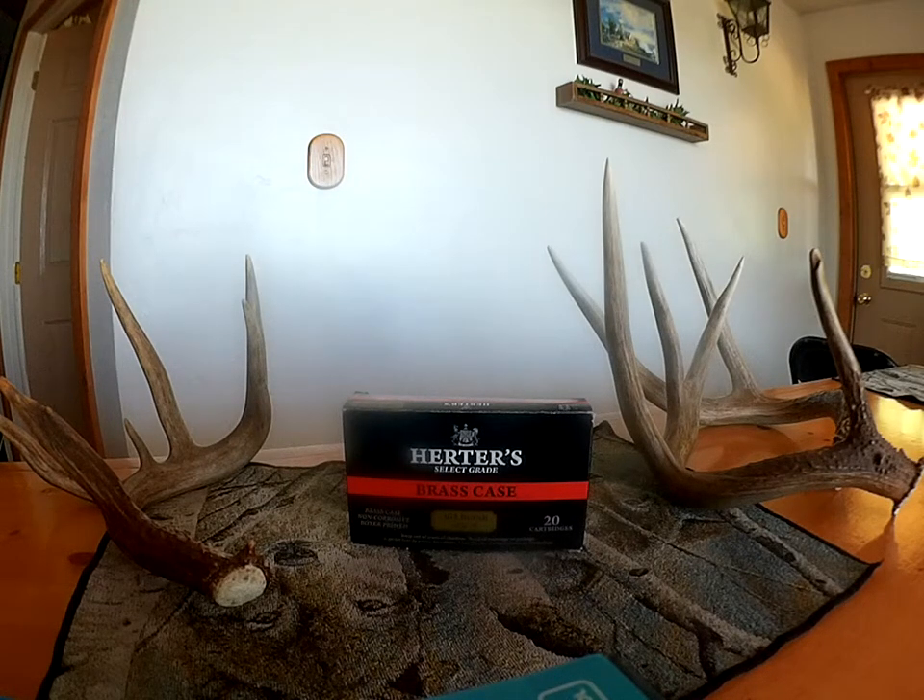That's just a little review and discussion of the new Herders .303 rounds. Thanks for watching.